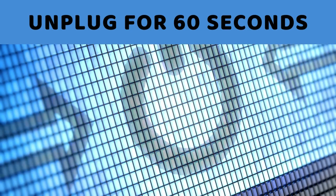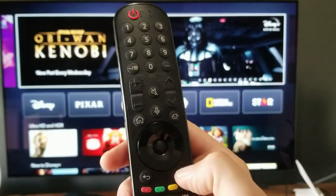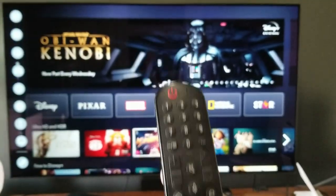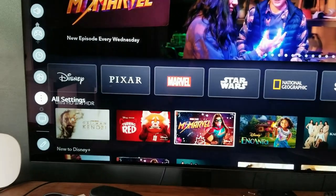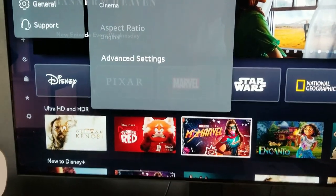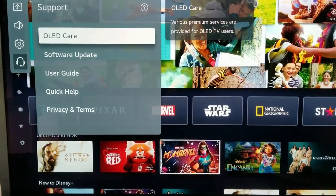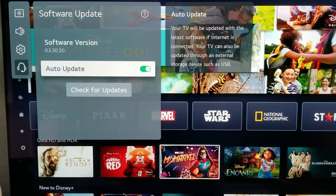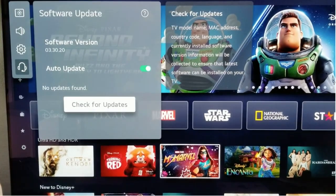The second step is updating your LG TV firmware. For newer LG TV models, pick up the remote, hit the Settings button, and then scroll all the way down and hit All Settings. On the menu that appears, once again scroll down to the bottom, hit Support, then hit Software Update.